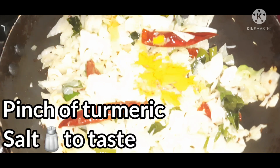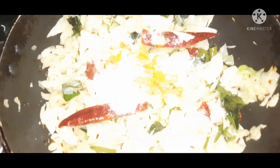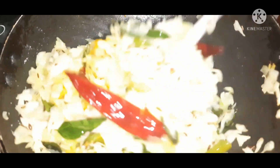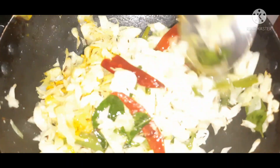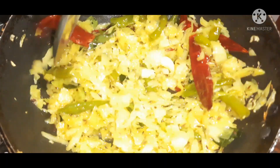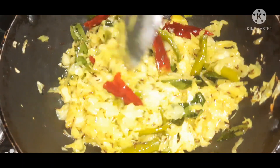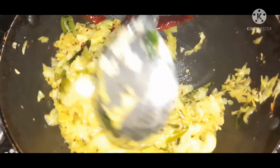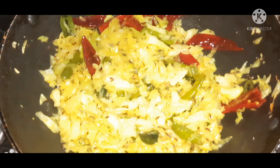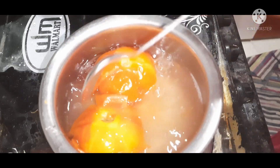We will cook the cabbage with turmeric. Make sure we cook the cabbage well. Then add the tomatoes and let them cook together with the cabbage.